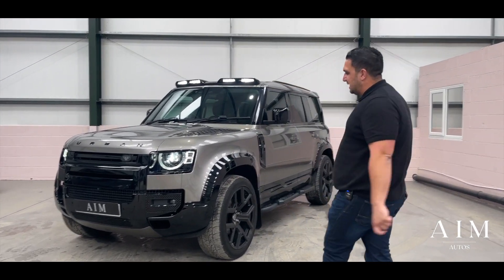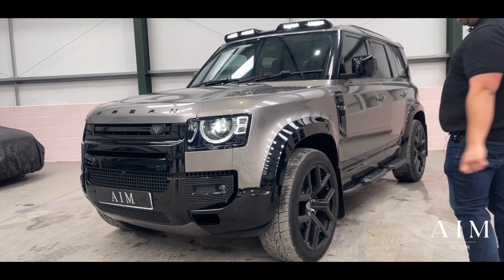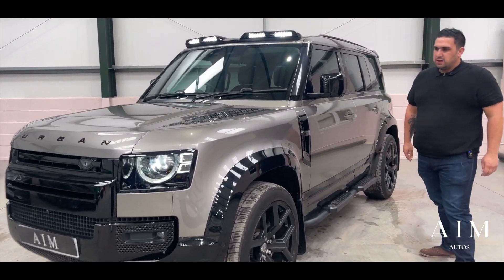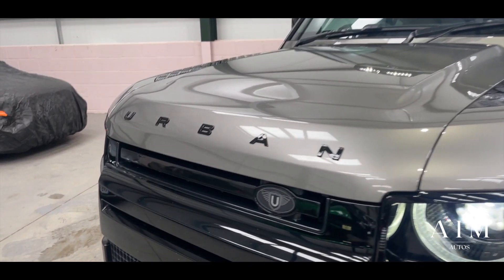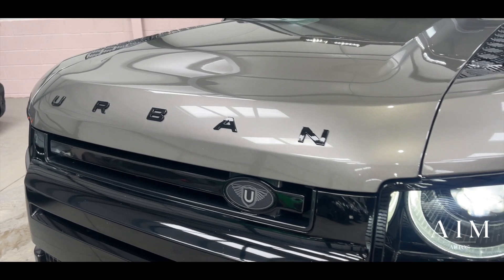With us today we have the D250 XS Edition styled by Urban, which is circa £16,000 worth of upgrade, and I'm going to go through the vehicle with you. It is beautiful, it is stunning, it is rugged, it is capable, and it's an absolute steal.